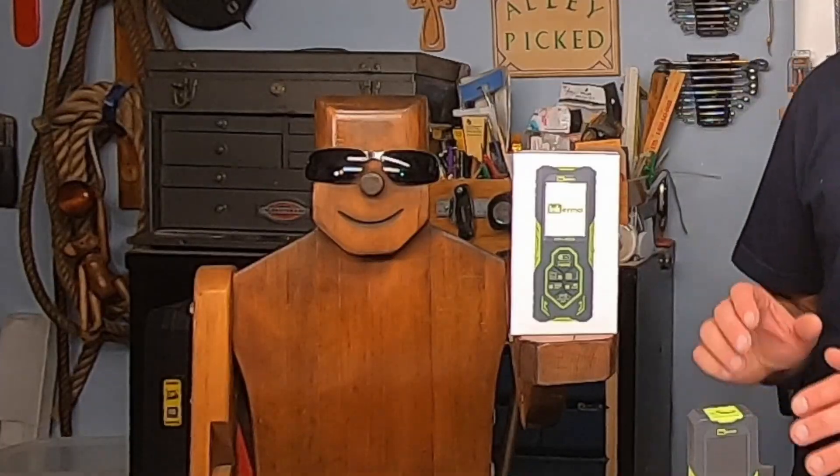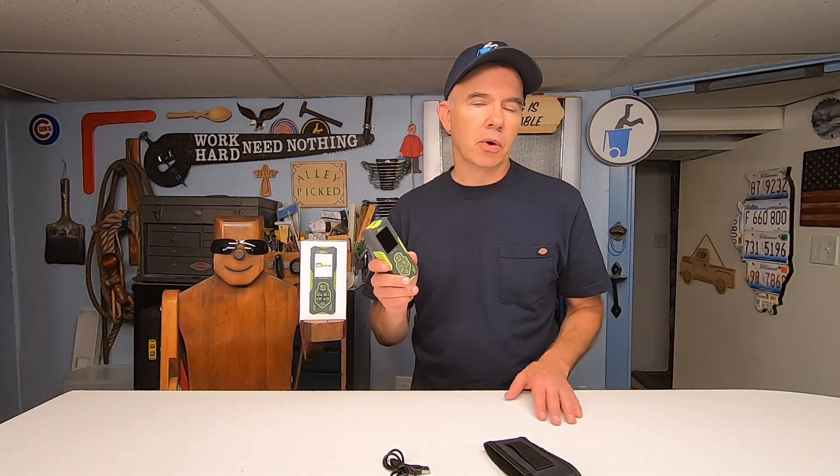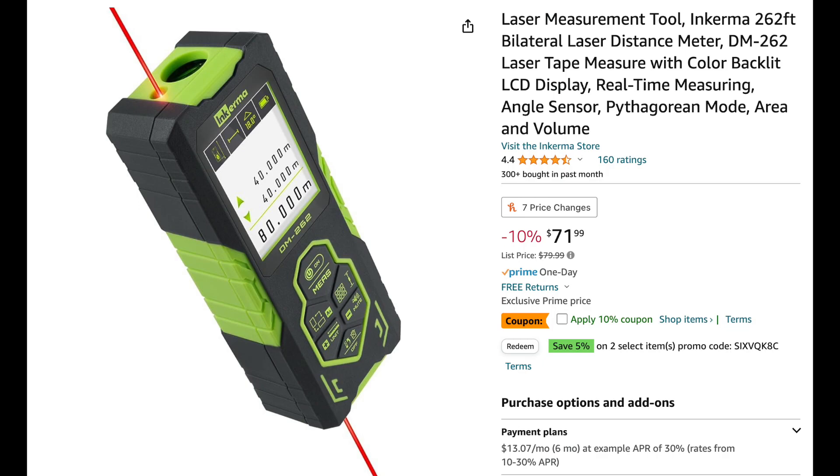At first, it's a little confusing with the buttons — some of them have multiple functions, so it pains me to say it, but if you get one you're probably going to need to read the instructions. It also comes with a USB cable, a carrying pouch with a belt clip, and a lanyard strap, which you can chuck right away — no one ever uses those. If you don't win, I have a link in the video description so you can purchase this on Amazon. It's currently going for about 70 bucks, but if you don't want to spend that much, just put it on your Christmas list — Christmas is only four months away.